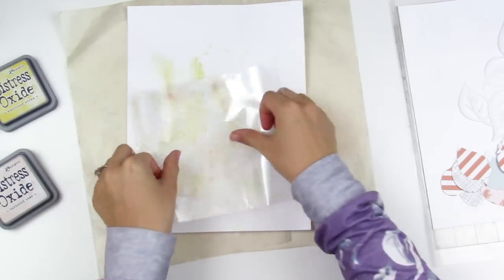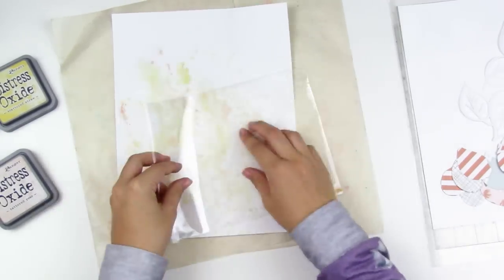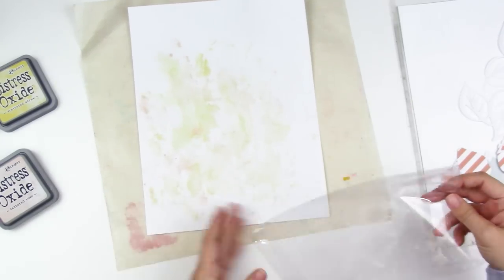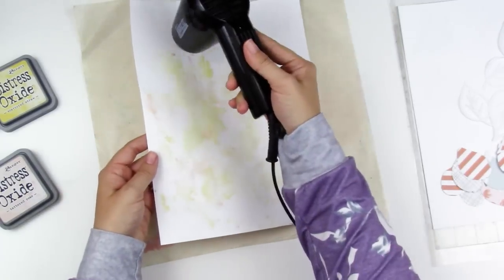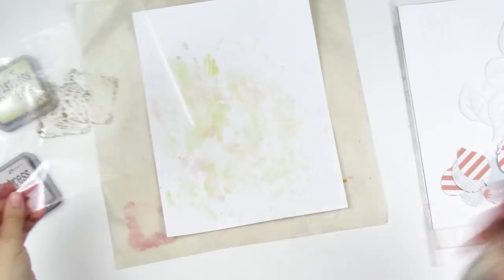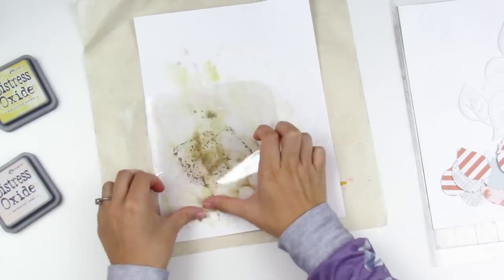I'm going in with scattered straw first. Now I'm adding tattered rose, which is a really pale pink. I'm concentrating everything in the bottom left-hand corner, since that's where my photo and the leaves are going to go. I dry that, then go in with a deeper color — frayed burlap. Frayed burlap has this really pretty green that comes out when you dry it. I smush it down and put quite a bit of water on there to dilute it.